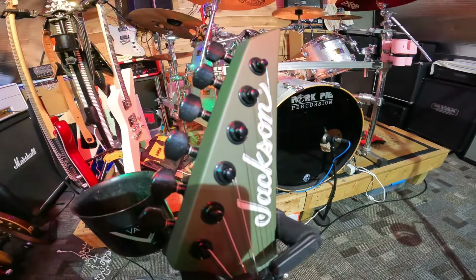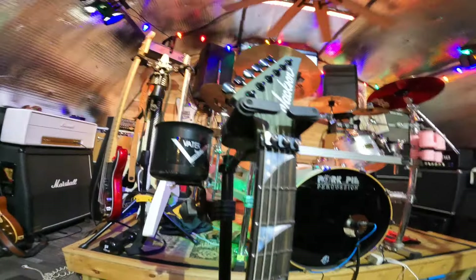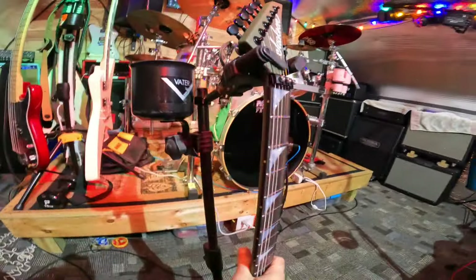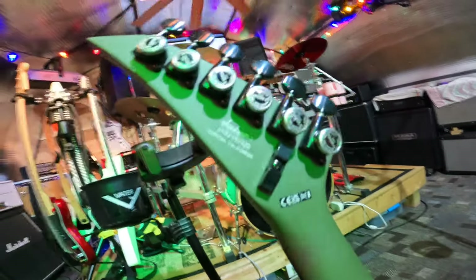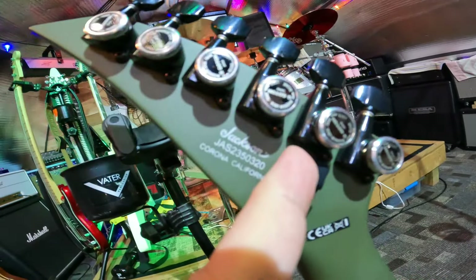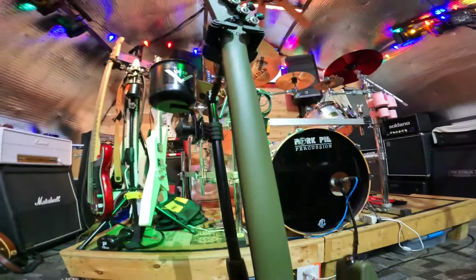It has a fretboard with mother of pearl shark inlays and locking tuners. Made in Corona, California — American series. This is where your two Allen wrenches go for your Floyd Rose adjustment.